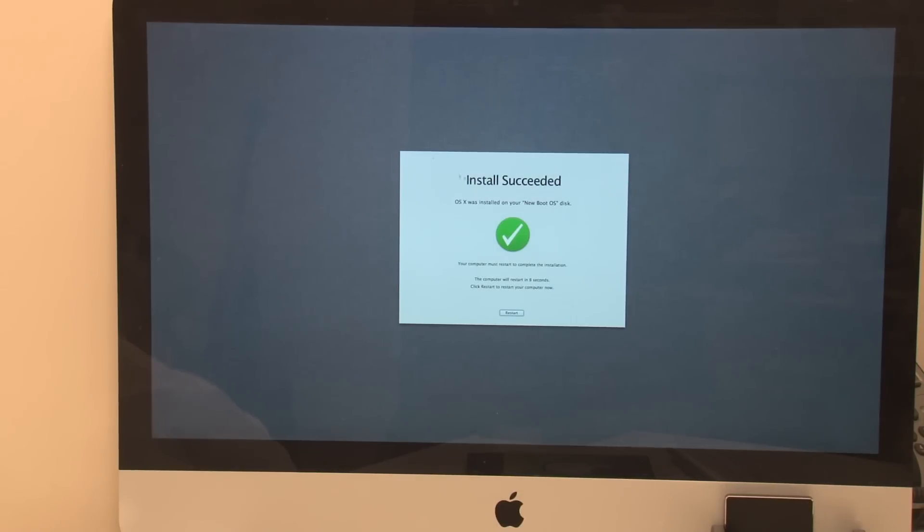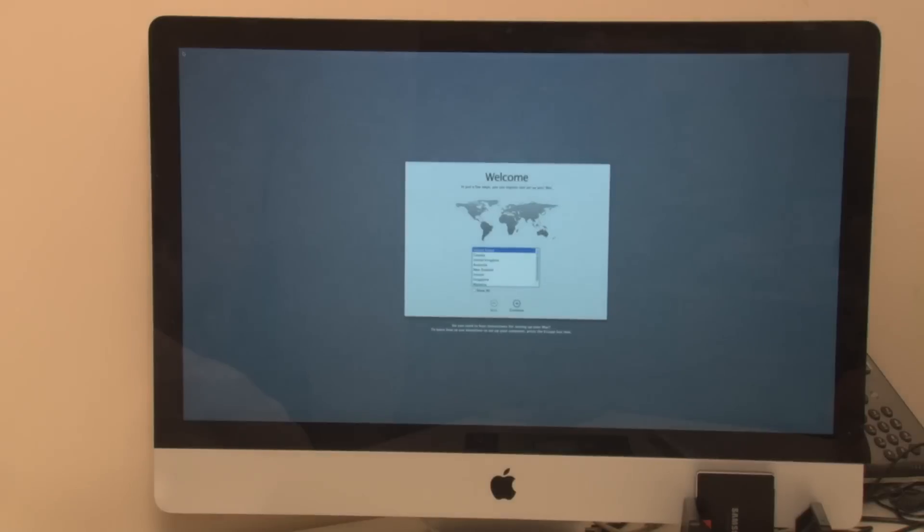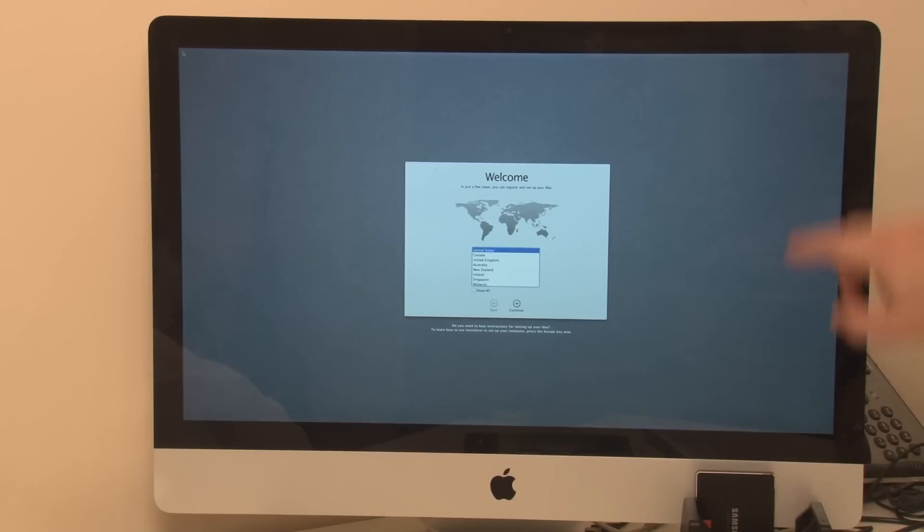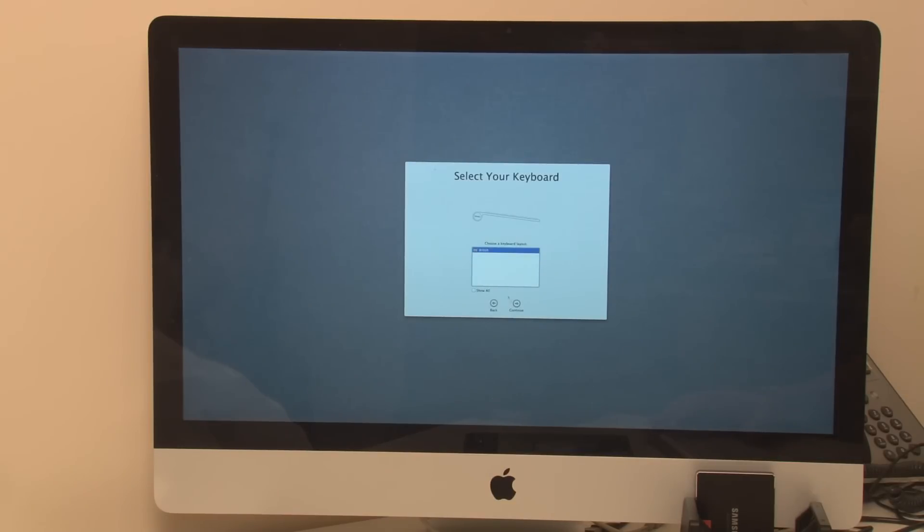OS X was installed on your new boot disk — your computer must restart to complete the installation. So let's give it a restart. The fact that it's booted to this setup screen means it's not booted to my internal drive — it's actually booted to this new drive, which is great. I'm going to skip the migration assistant for now and say 'Not now.'